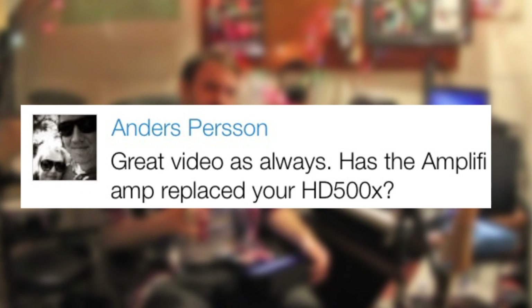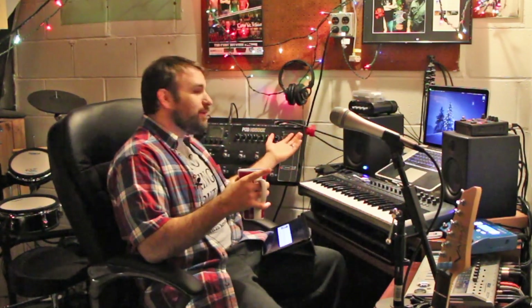Next one comes from Anders Persson. He said: 'Great video as always. Has the Amplify amp replaced your HD 500X?' This is a really good question and something I really wanted to talk about. I still have my HD 500X and I still love it. But has the Amplify replaced it? This is a very tough question. The truth is I just really love the Amplify.